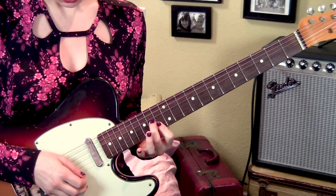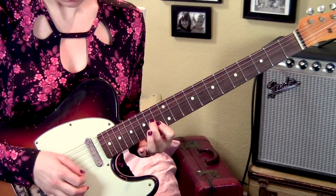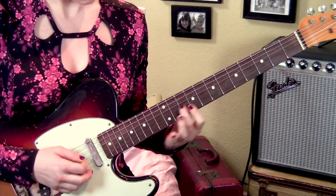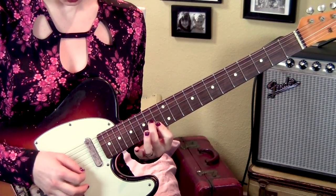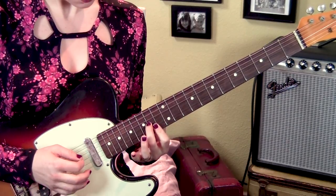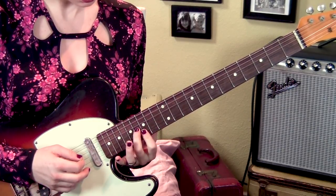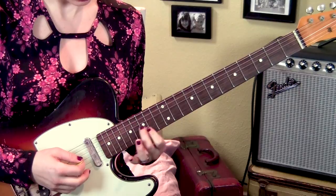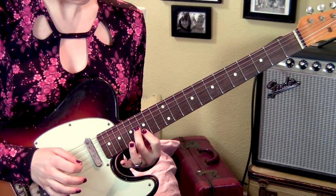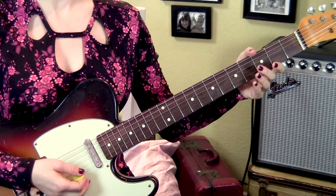It goes 3, 1, 2, 3, 1, 2, 3, 1. Then the same thing up a whole step on the 15th and 16th frets. And that's the whole bridge.